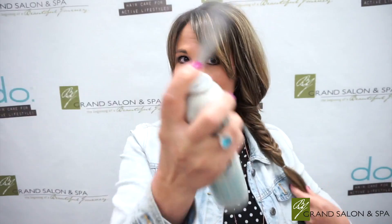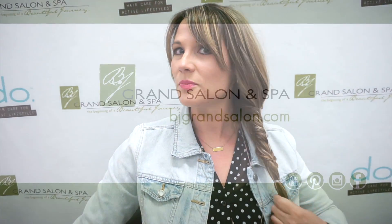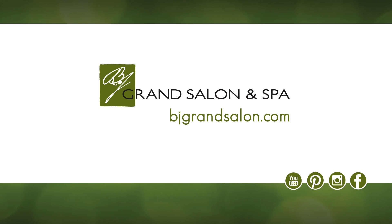To finish this off, cross your last two sections over and then bring it together. Grab another hair tie for the ends, wrap it around two times, take this hair tie out, loosen it up, loosen the top.